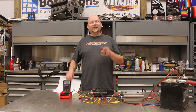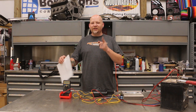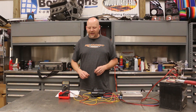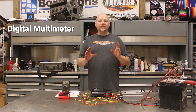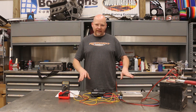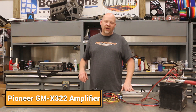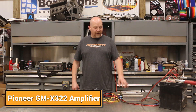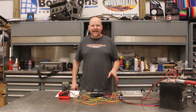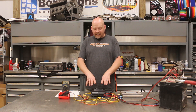Make sure you check the description for a link to this form on our website so that you can do this for your project. The main things you need are a digital multimeter and a sine wave test track. I'm doing this setup on the bench with a Pioneer GMX 322 amplifier, which has a rated output of 35 watts at 4 ohms and 50 watts at 2 ohms.